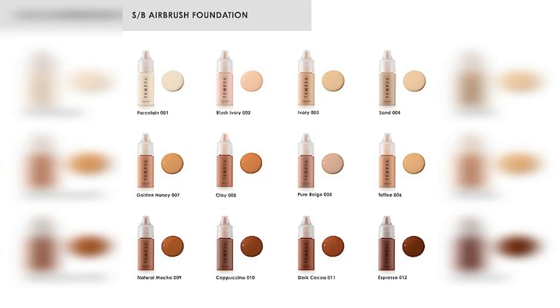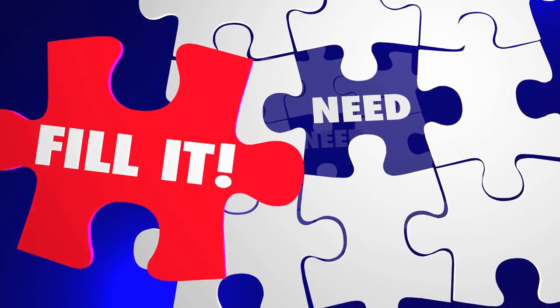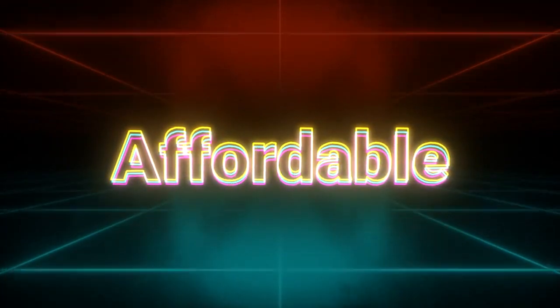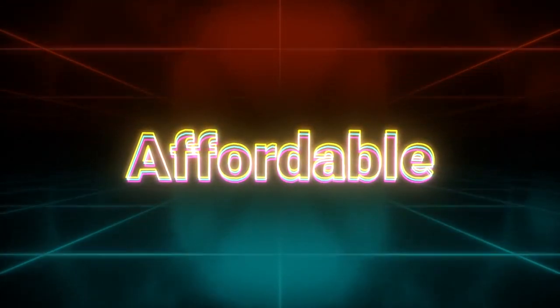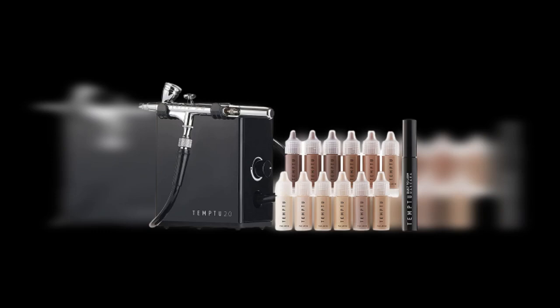A notable feature of the Temp2 Air Flawless Complexion Airbrush Kit is its refillable and interchangeable pod system. The foundation pods can be easily replaced when they run out, eliminating the need to purchase an entirely new kit. This cost-effective and environmentally friendly approach allows users to use their preferred shades without unnecessary waste. The refillable pod system also offers convenience, as users can switch between shades or adjust color intensity for different makeup looks.